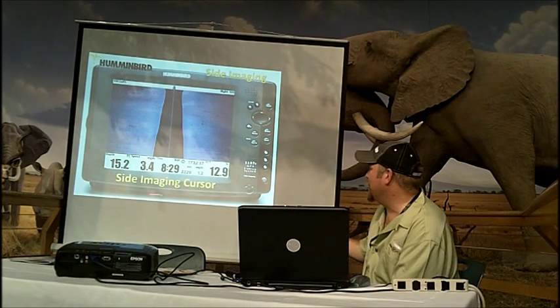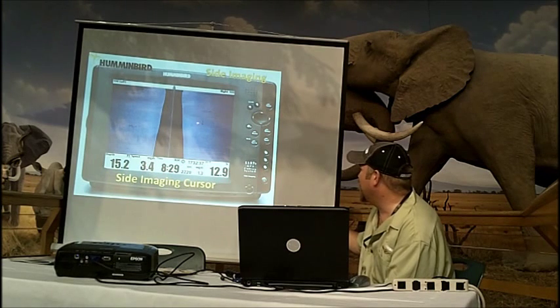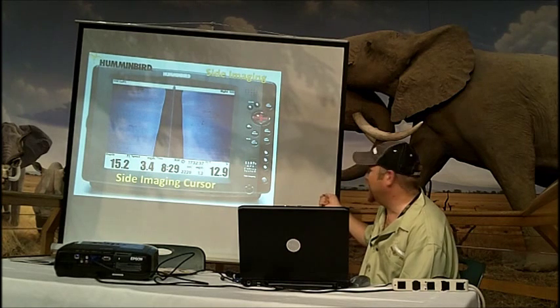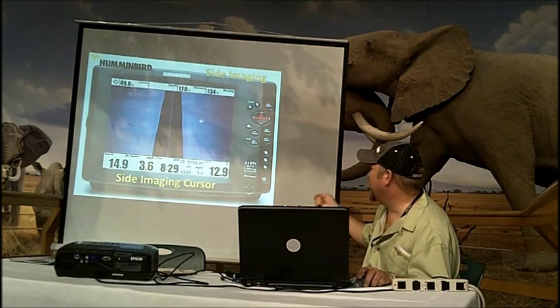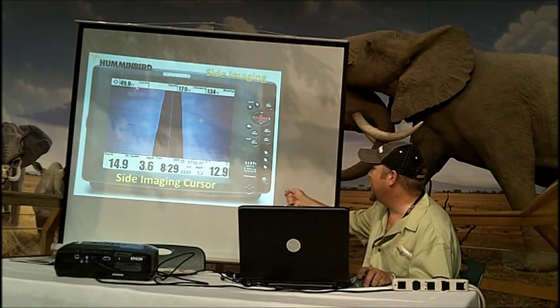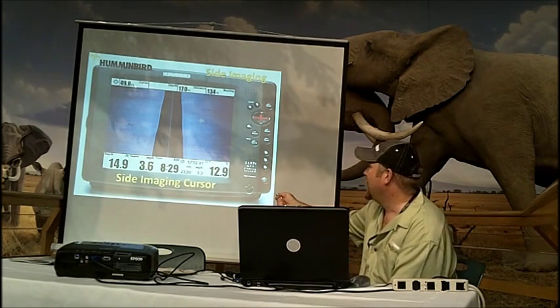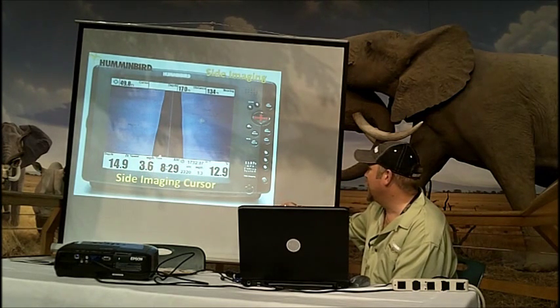The sight imaging cursor is a valuable tool. If you look, we've got a little stick out here. I can actually activate my four-way cursor, move my cursor, and it will pop up here. I can use that four-way cursor to move it over to the top of it. When I move that, it's going to bring up a pop-up box telling me about this cursor location. The cursor is 49.8 feet from the boat path — this is my boat path from the most current to the oldest.